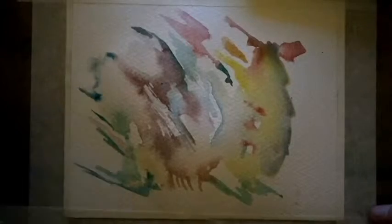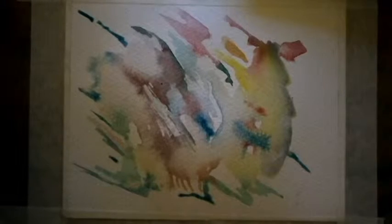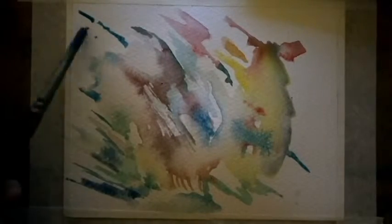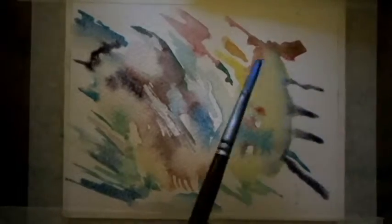This is 300gsm paper. I'm using a flat tip brush and then I change it to a sable — I think it's a sable, I'm not sure. It's a size two or three. I am using Winsor & Newton and an unnamed sort of palette as well.